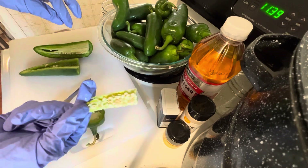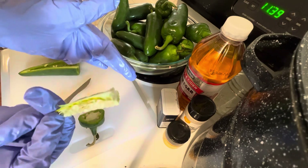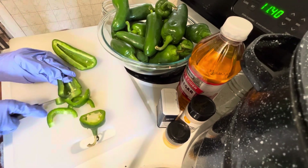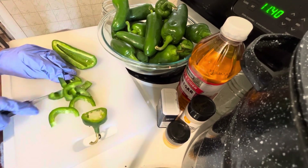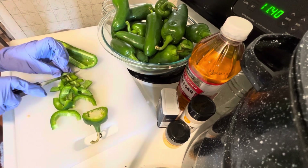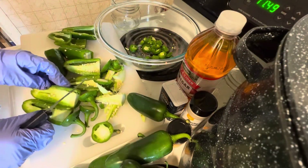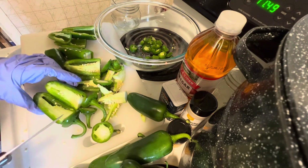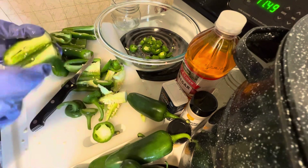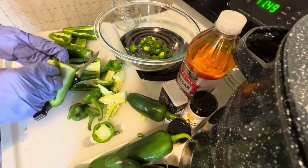There are the seeds — I'll go ahead and put those on the paper plate, removing them from the pulp in the middle and then letting them dry. If you prefer to leave the seeds in, you don't have to cut them in half; you could just make all round slices. I'm removing them to save seeds and to make it a little less spicy.